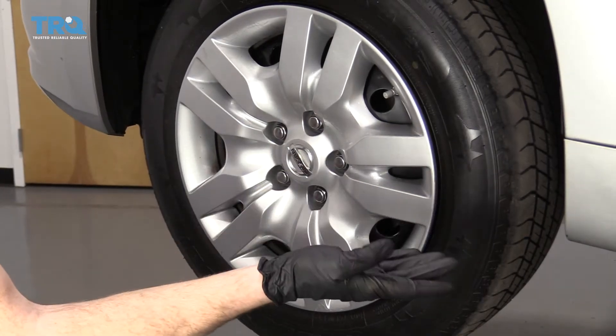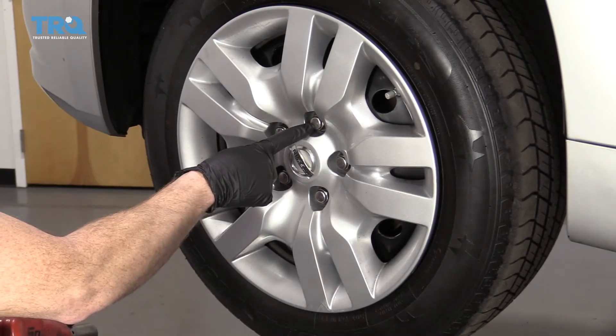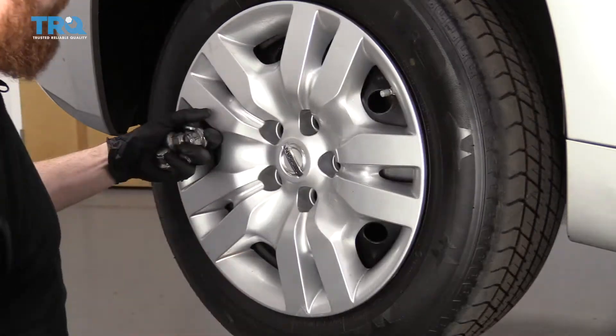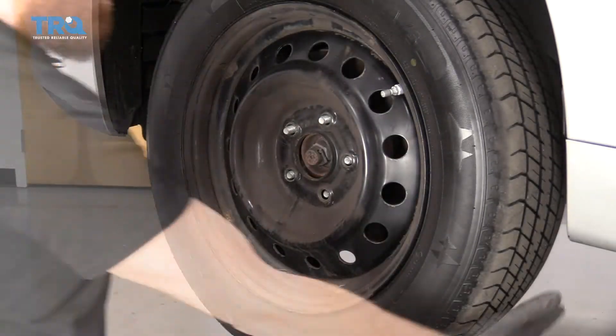Once the vehicle is raised and safely supported, you're going to remove your 21-millimeter lug nuts. Remove your hubcap and remove your wheel.